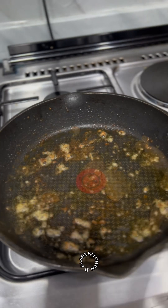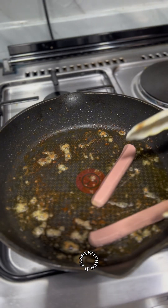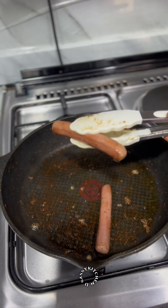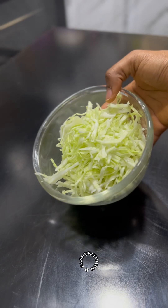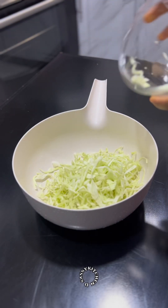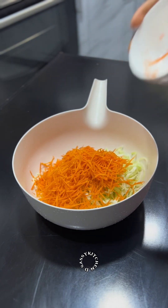Once that's done, let the chicken cool off before cutting it into your desired size. I'll cut my cabbage and carrots as shown in the video, then transfer them into a bigger bowl and mix together, keeping it in the fridge while I prep the other ingredients.